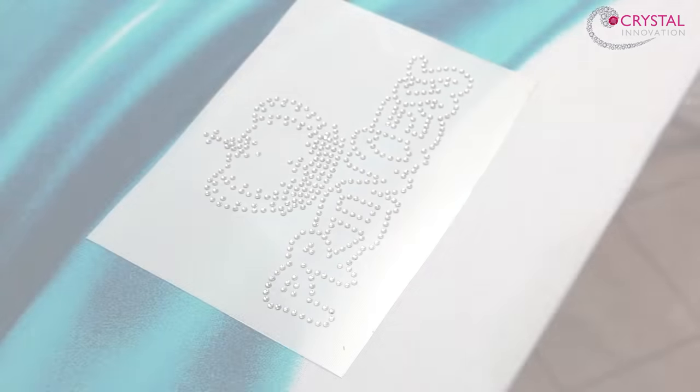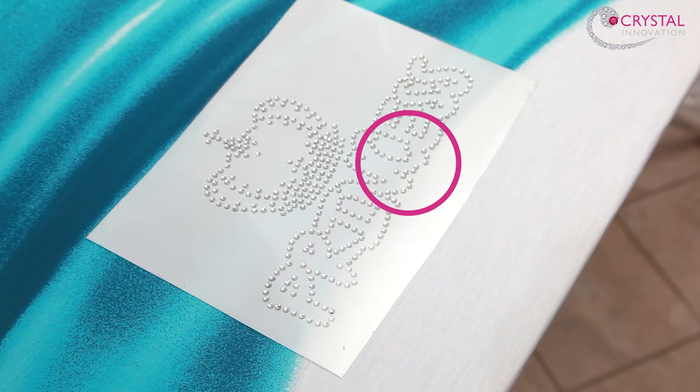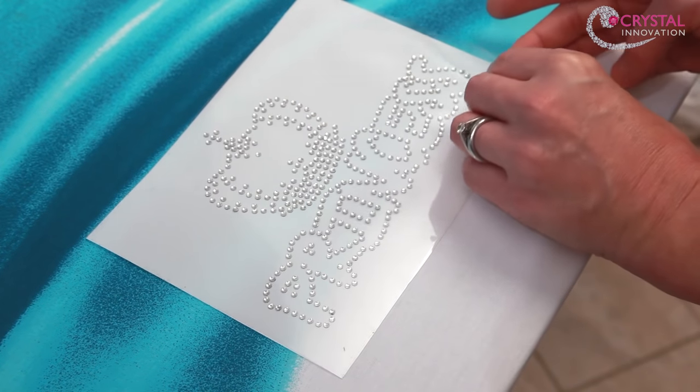Occasionally, you may find that one or two stones have shifted position in transit. If you spot any that have moved, remove the backing sheet and nudge them back into place using a pair of tweezers.